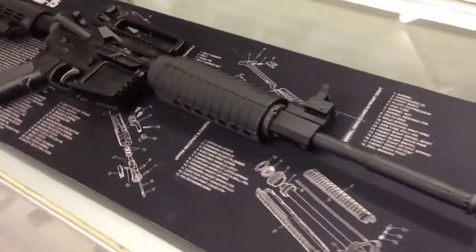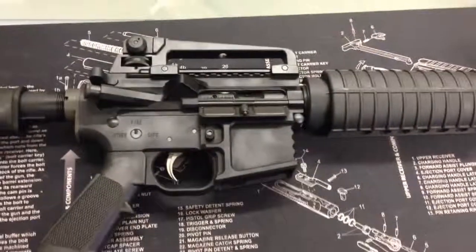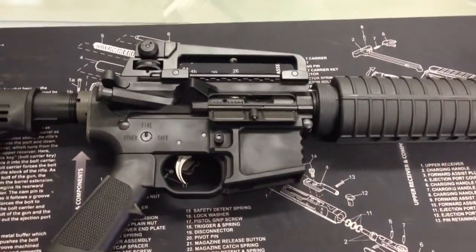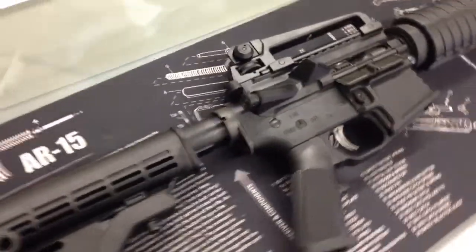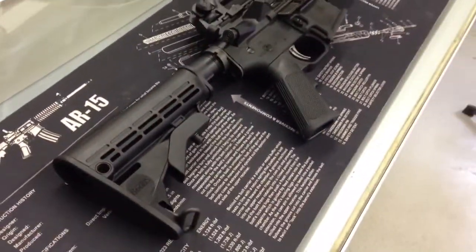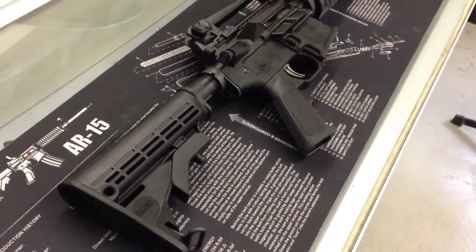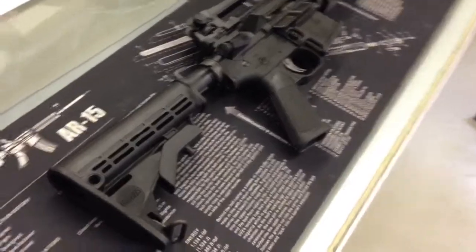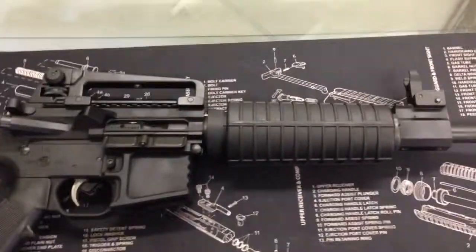We are pretty pleased with it and we think you will be too. Dealer pricing is available, as well as for law enforcement agencies or security agencies. We can be contacted on our website at rjfirearms.org or at rjfirearms@gmail.com. We appreciate everyone's support and appreciate you watching.